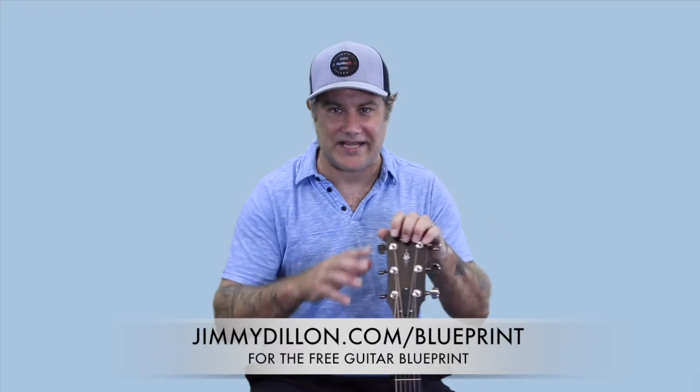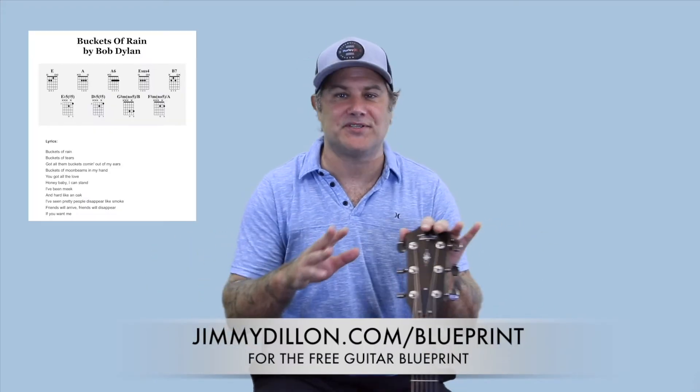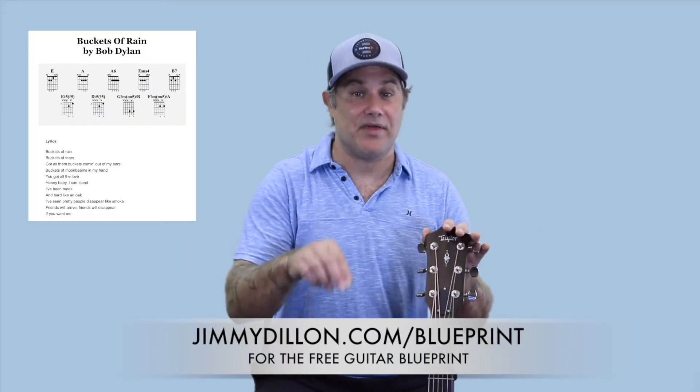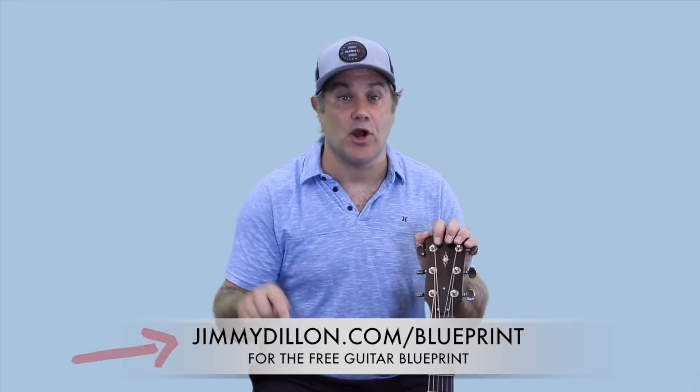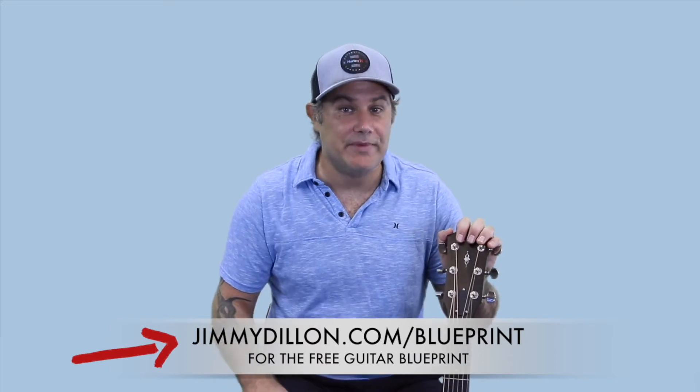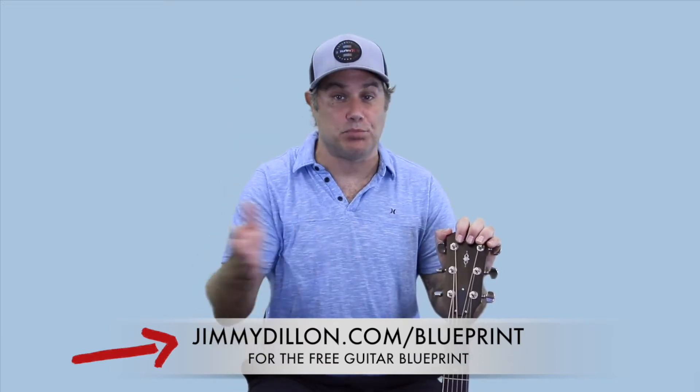My name is Jason and I'm Jimmy's business partner — I'm the guy who puts together these guitar lesson videos for you every day. I have three exciting things to share. Number one: I put together a free guitar blueprint for you that has all the chords, the tabs, the lyrics and more in-depth information about this song. It's completely free — just go to jimmydillon.com/blueprint.